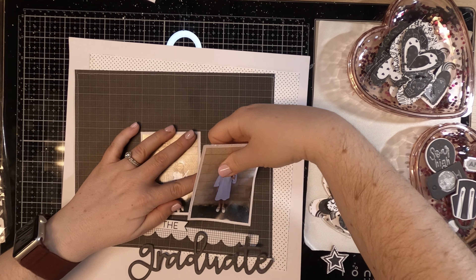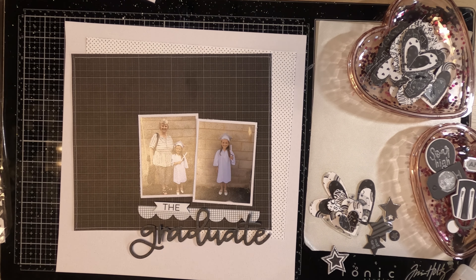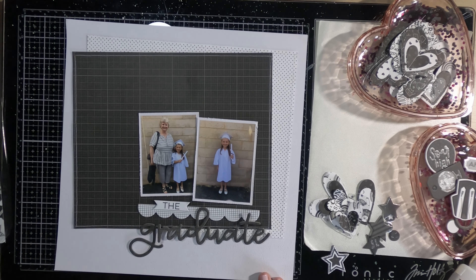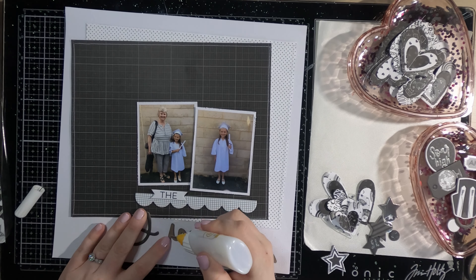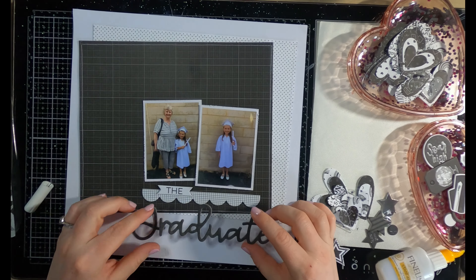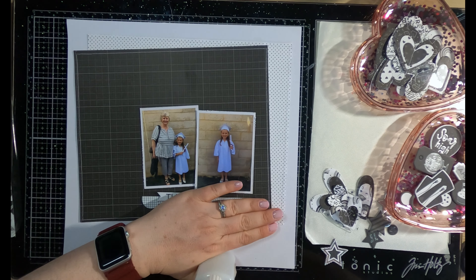I apologize if my lighting is a little bit off. I'm getting back into process videos and was doing this at night, so you might see the light change as the video goes on. I turned the overhead light off because I was getting a glare on the photo on the left. I always add some extra liquid adhesive to my chipboard just to make sure it stays in place — sometimes I'll even go through it with my sewing machine, and once you do that you know for certain it's not going anywhere.